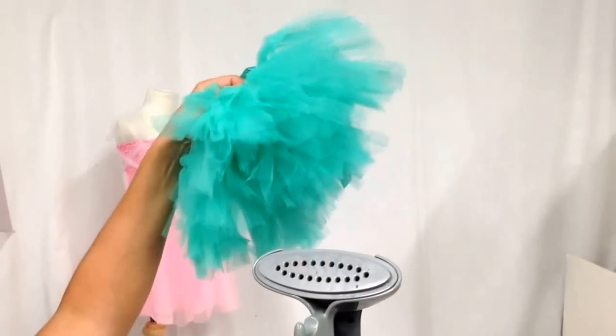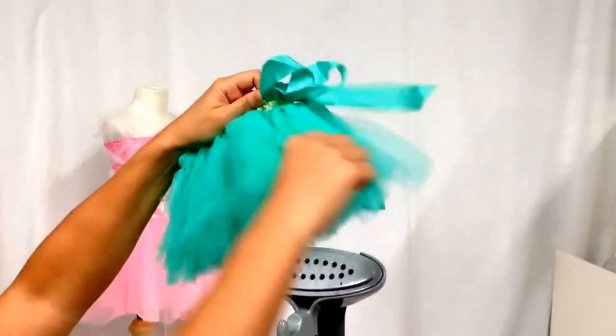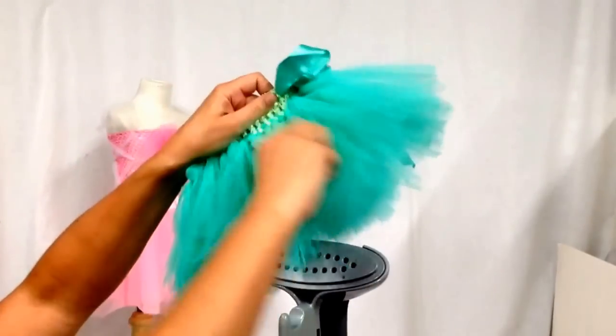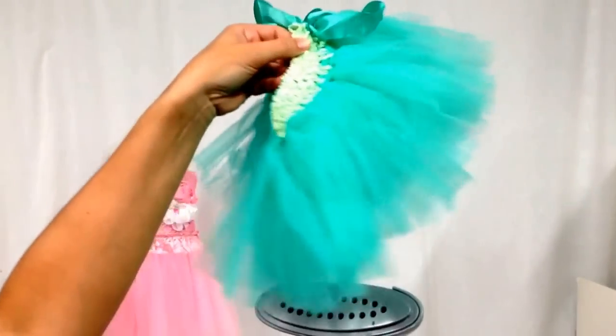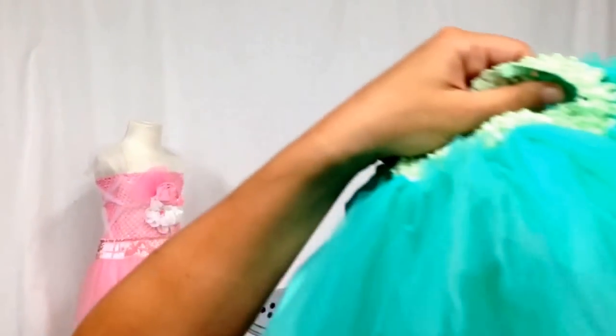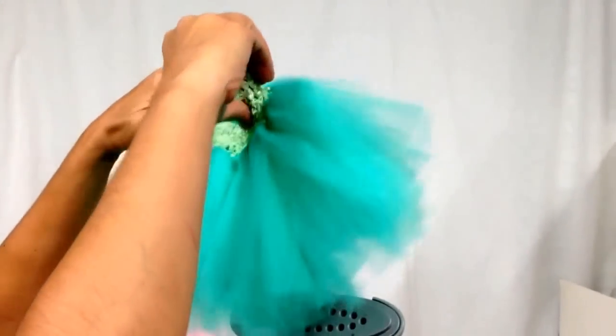Hi everyone, this is Tiffany from Princess Boutique. I wanted to show you how we steam our tutus and how you can steam your tutus at home to give them a fresh new look, because a lot of times they'll get a little wrinkled — as you can see here, they're just not real pretty.